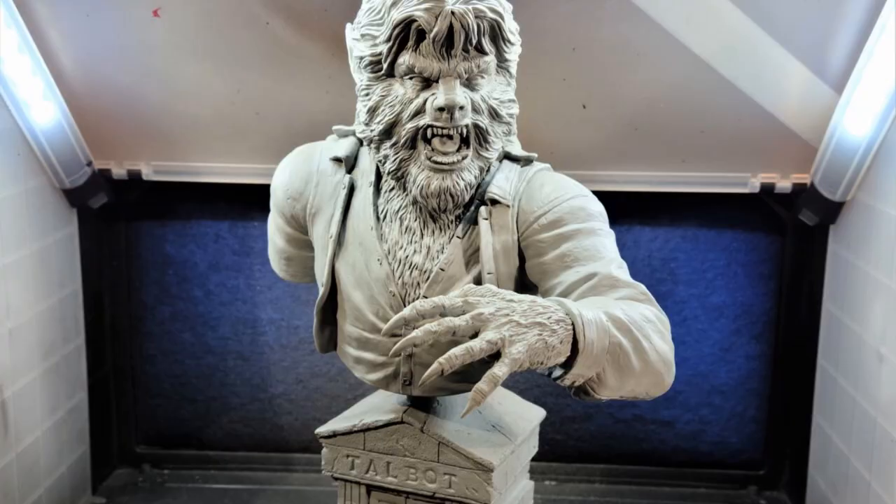Let's talk a little bit about what I did to bring him to life. I began by priming the complete piece in Automotive Gray Primer. Once I had that done, I chose to start with the Wolfman himself. I started with the Wolfman so it could remain on the base for easier handling.